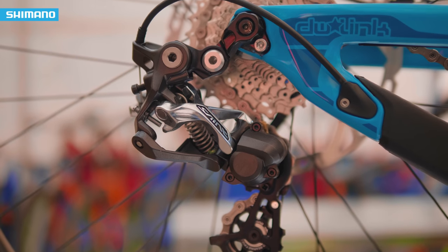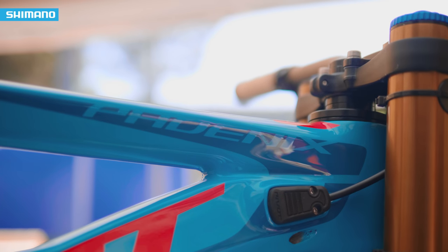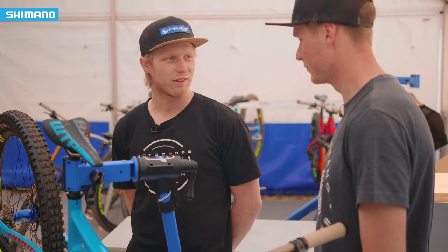And then would you go onto suspension to get the bike dialed in fully, or would you find a good base setting and just leave it? I'm pretty base setting on suspension. I run it quite stiff and very rarely change. Maybe now and again I'll go to the guys at Fox, we'll do a click here and a click there, but I leave my suspension pretty much the same most of the time.